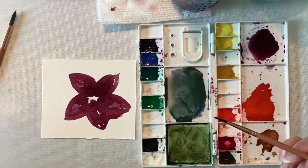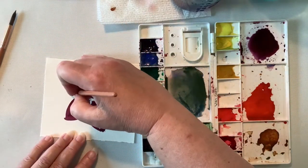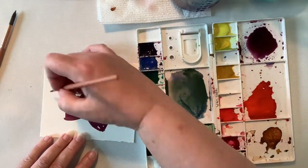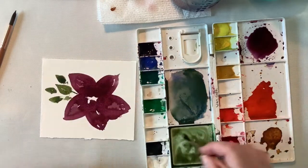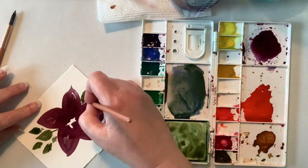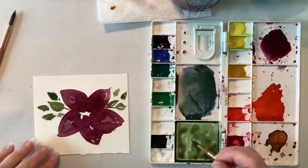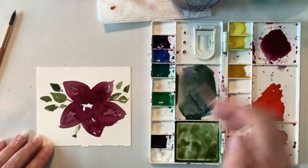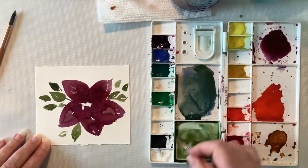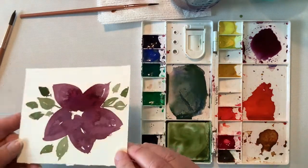Now I'm going to put on some leaves. I had some green already mixed, so I just went ahead and used that. I do notice that using the size four round, it does not hold a lot of paint in it. So a lot of times I have to go back to my palette and pick up more paint — not my favorite thing to do. I much rather not have to go back, but it's okay. I should probably use the size eight instead.